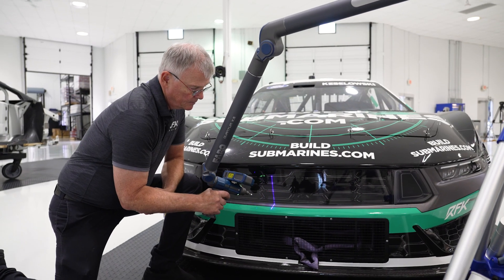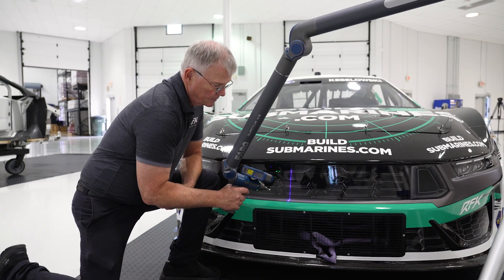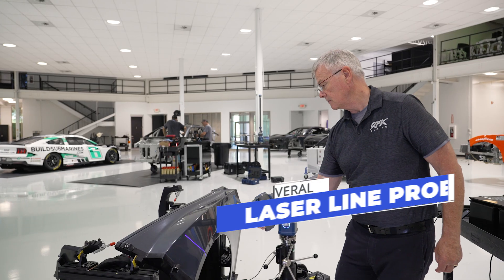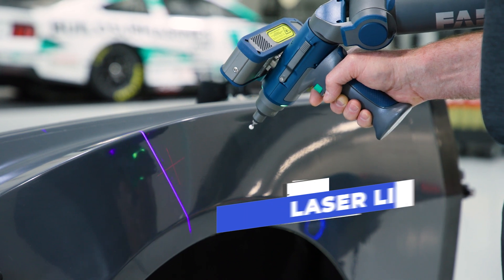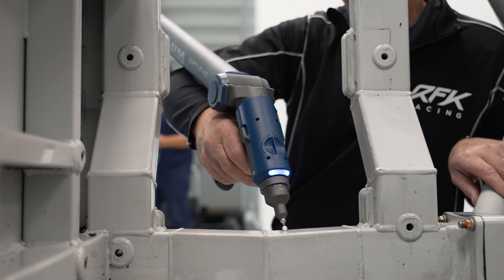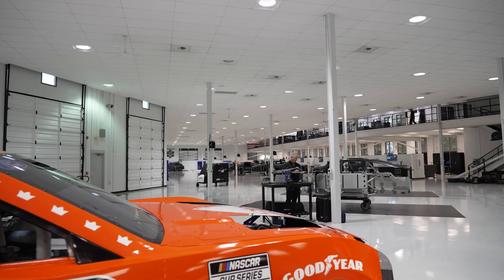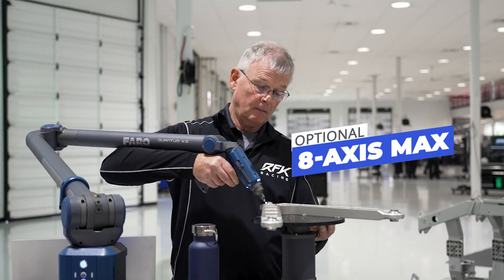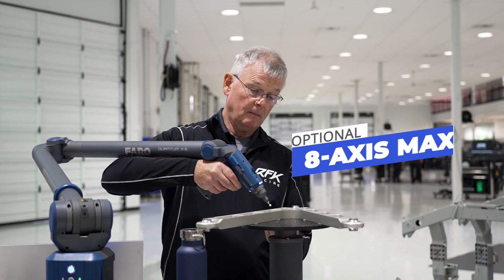This is a significant improvement. Leave the CMM behind and reduce the need to rely on bulky, less portable equipment. Scan where you need it with Ferro laser line probes, and probe where you need it with Ferro kinematic probing. Boost your QA, QC and reverse engineering capabilities with the optional 8-axis max, a unique 8-axis rotary work table.